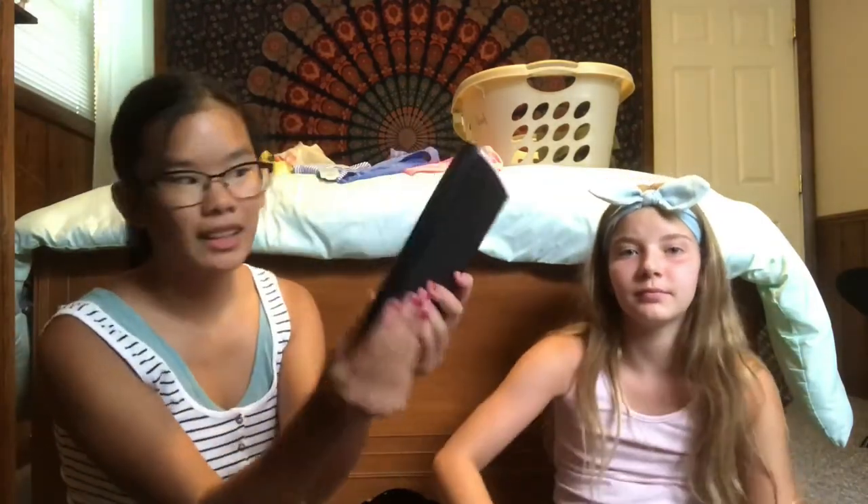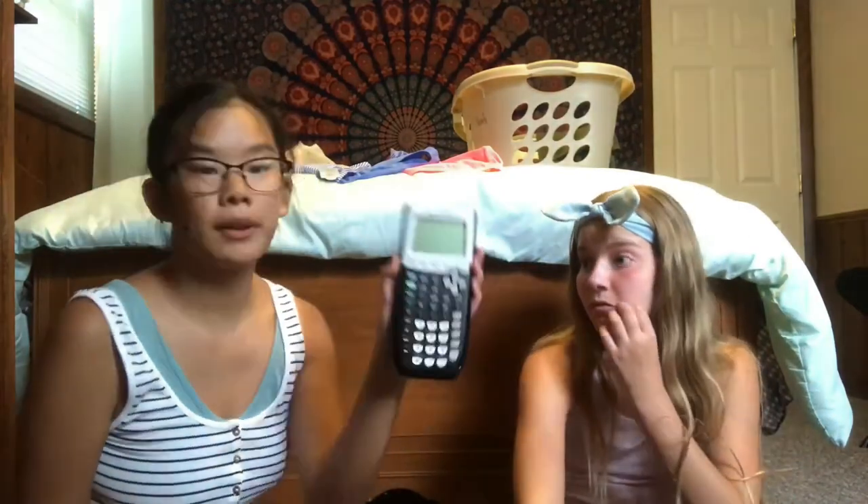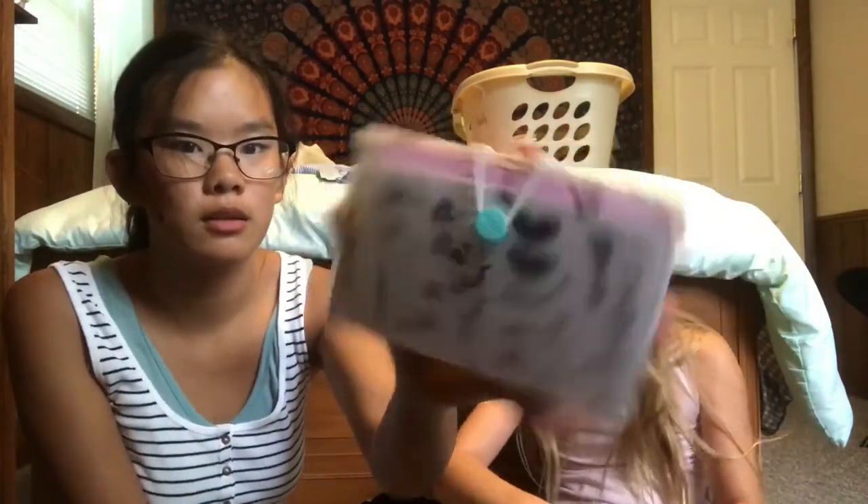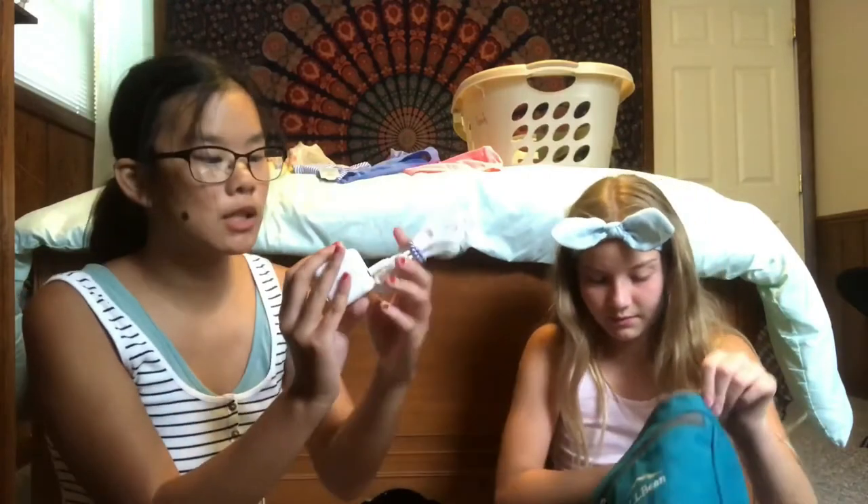Next I have my calculator. This is the TI-84 Plus — super duper handy for any high school math. It's expensive, but it's worth it. Next I have note cards, which I bought years ago and never used — they're just this Ubi brand. I have my iPad charger, which I always use for my phone.